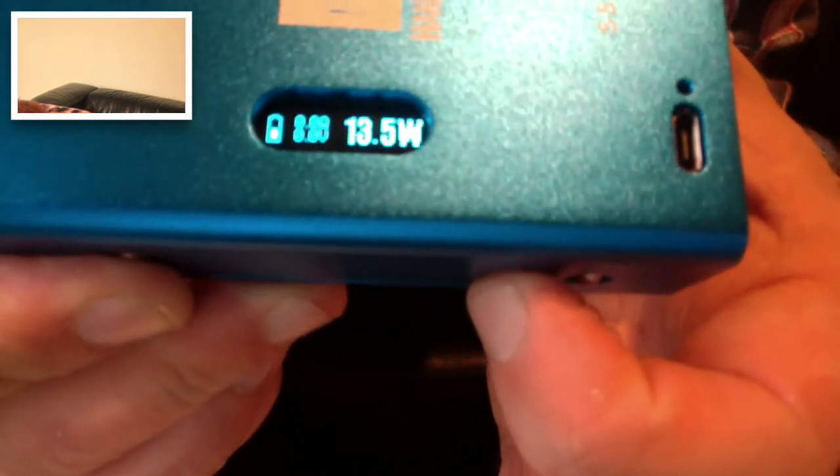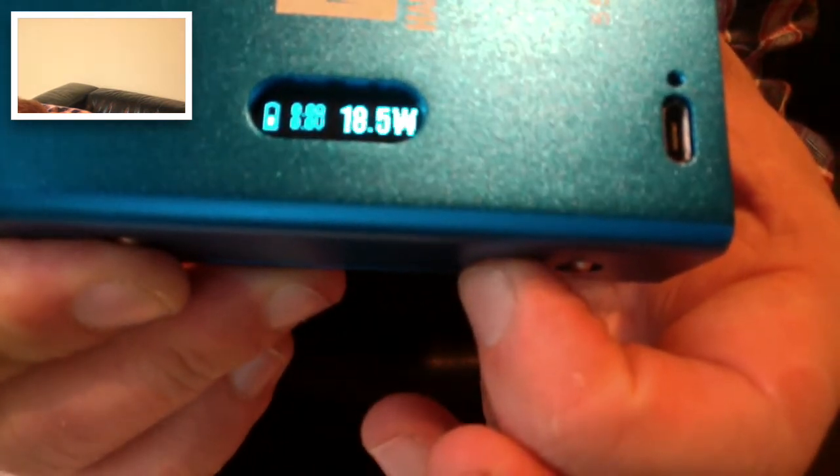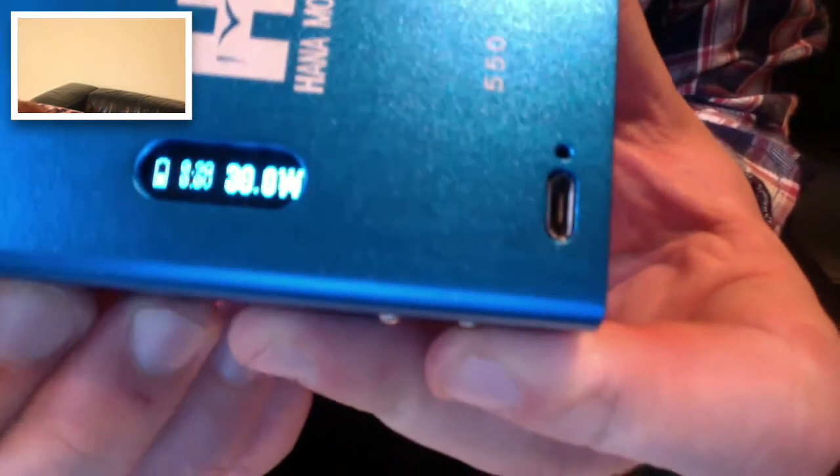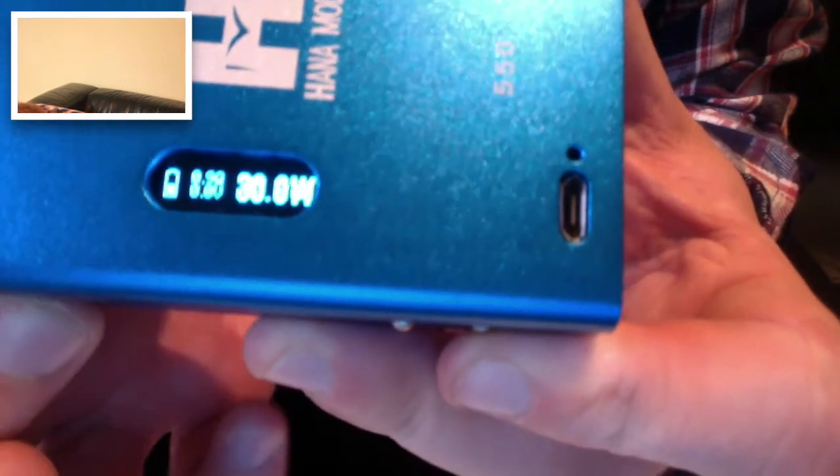That's asking me to put an atomizer on. So if I push this button here it's going to go down, if I press this button here it's going to go up. It starts off nice and slow and then it picks itself up and it flies — look at that baby go all the way up to 30. And then what we do is get our atomizer and screw it on. You can see there it's giving you the ohms of that and it's giving you its preferred voltage. Every time you click it, it gives you your voltage.